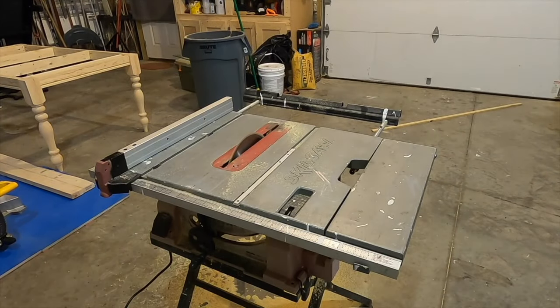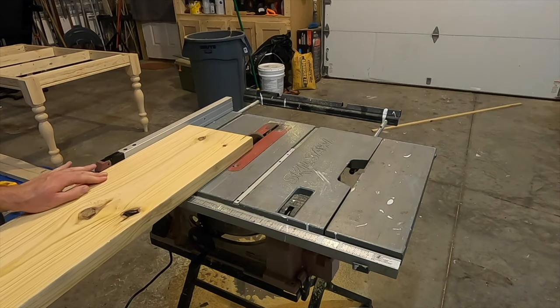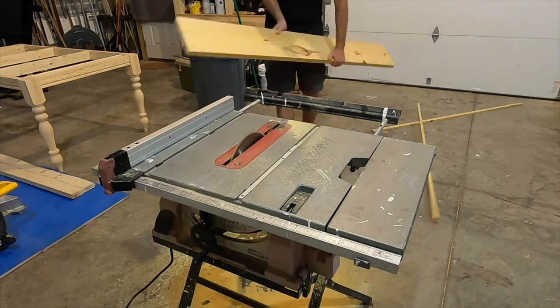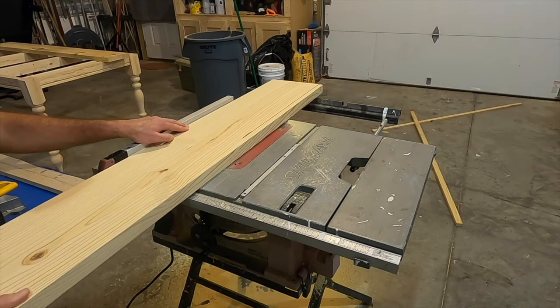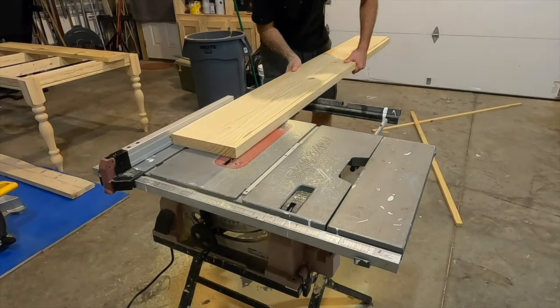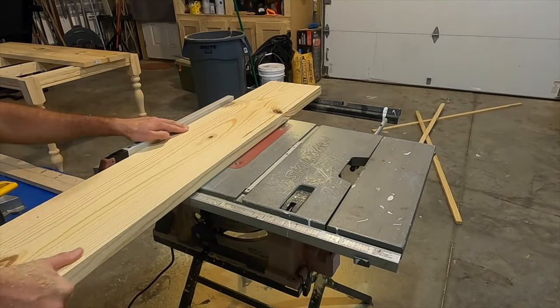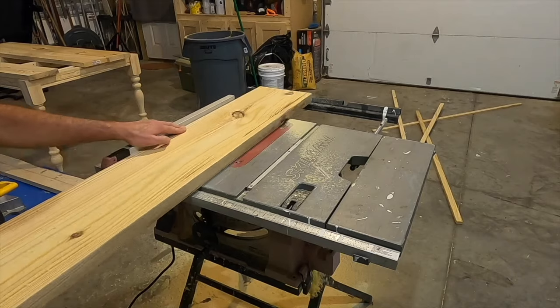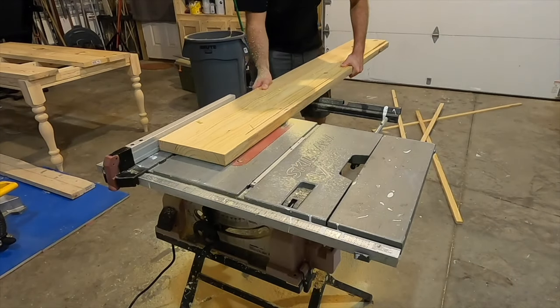After I had one straight edge on each piece I then ripped the other edge on the table saw. I could have done this on the track saw to have an absolutely perfect edge, but I wanted all the boards to be exactly the same size so I decided to use the table saw. I actually ended up with a really good edge on all the boards and they glued together almost perfectly.